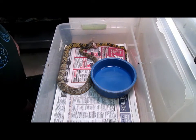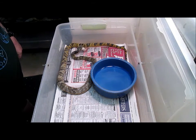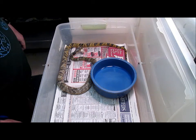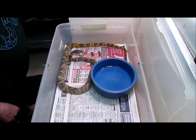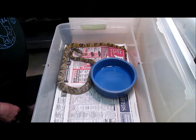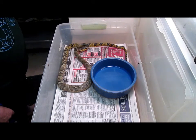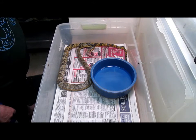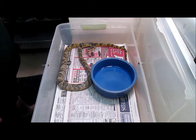You guys want to watch him gobble it down? It looks like he's going to try to butt munch it, which means he's going to eat it backwards. Depending on the size of the prey and the snake, sometimes if the prey is too large they can't butt munch it because the legs will fold out. But if it's a smaller prey and they're determined enough, like it looks like he is right now, he'll be able to get that down.